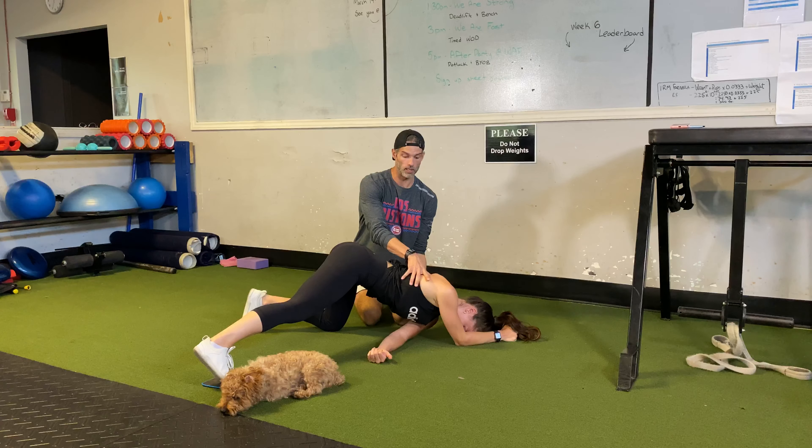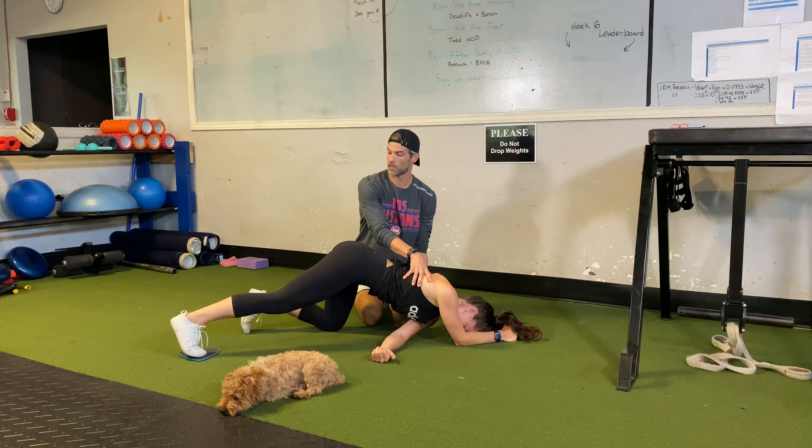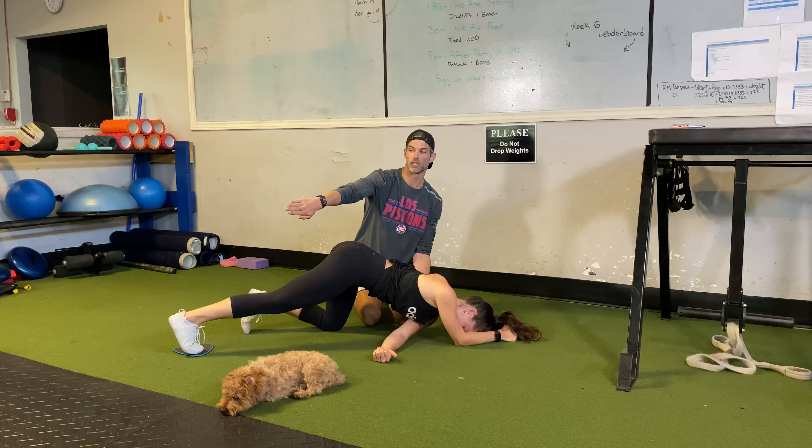Drawing out as far as we can into abduction, now continue that pressure into the ground, drawing it back to center. It's tough to do, make sure you're not breaking down. Awesome, good — pause there. Now this time we're going to leave that heel a little bit more, so you don't want that femoral rotation.